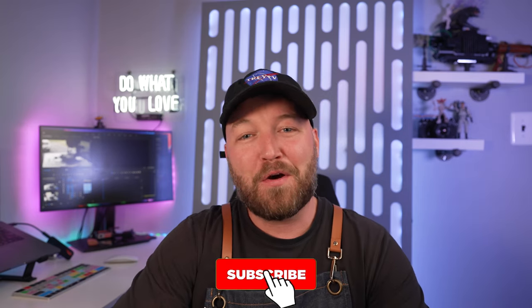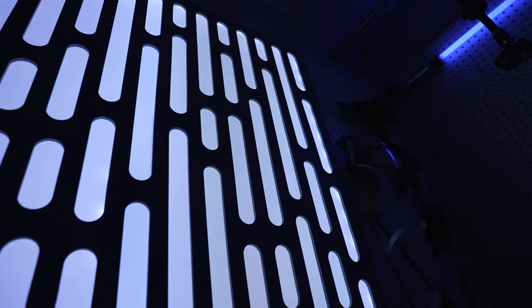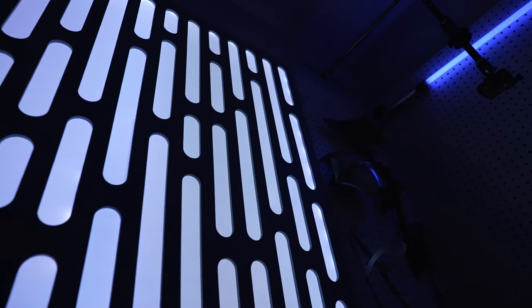There we have it — your very own Death Star wall panel! If you enjoyed the video, if it inspired you, give it a thumbs up. Thanks for tuning in. Until next time, create don't hate, and peace. Oh wait — and may the force be with you. See you guys!